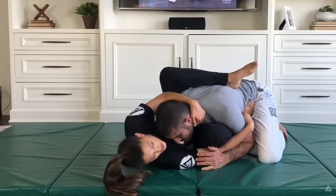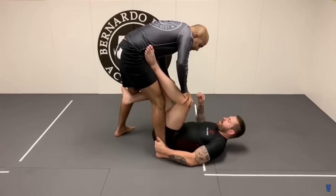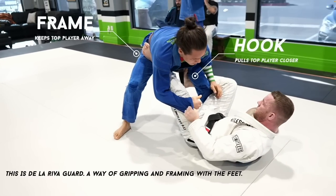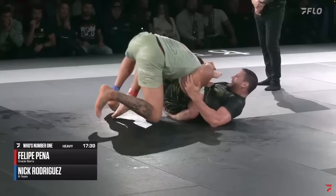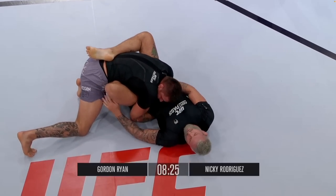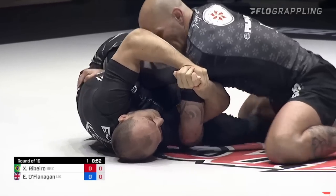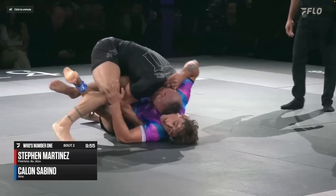When controlling someone from bottom position, we're often combining frames and hooks. If we can hold someone in that middle ground long enough, we can set up our attacks. Seeing guard retention and attacks through the lens of frames and hooks helps us make better decisions. If you want to be risky, prioritize hooks so your opponent has a hard time disengaging once you recover. If you want to be conservative, prioritize frames instead. The puzzle I'm working on is: what is the most effective way to use frames and hooks to set up attacks from bottom position while minimizing the downside if it fails?